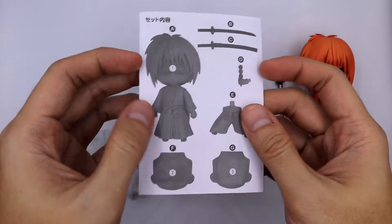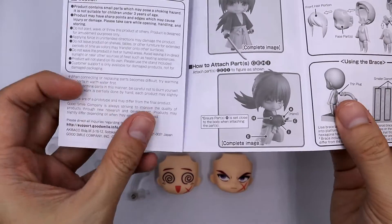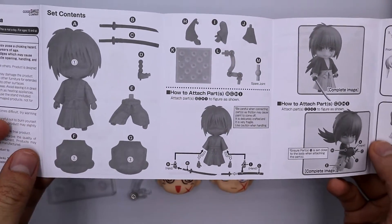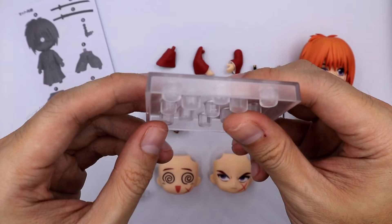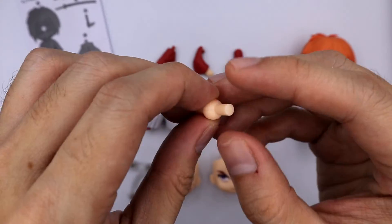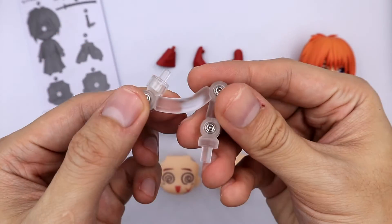Here are the parts of Nendoroid Kenshin. First is the pamphlet. He has very few parts but his possible poses are very iconic. The pamphlet is written in English and Japanese. He comes with a standard Nendoroid base, an extra neck connector, and a standard stand support.